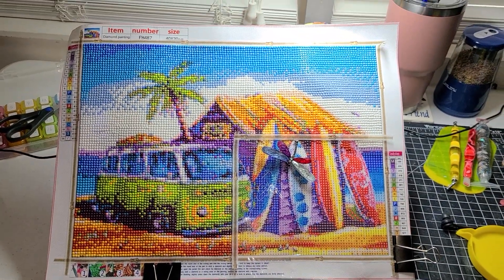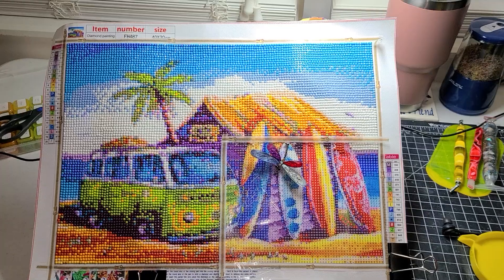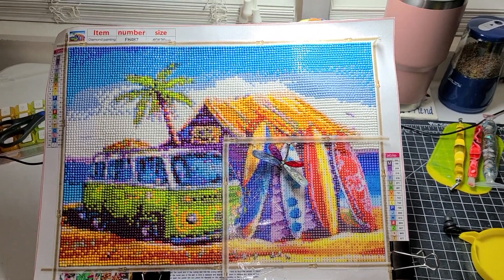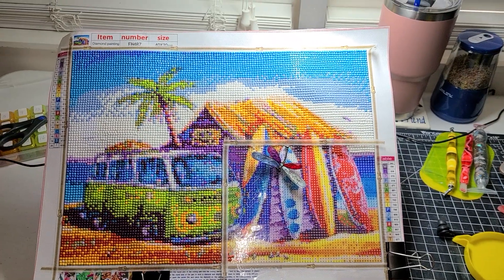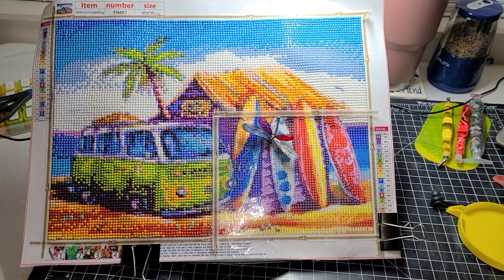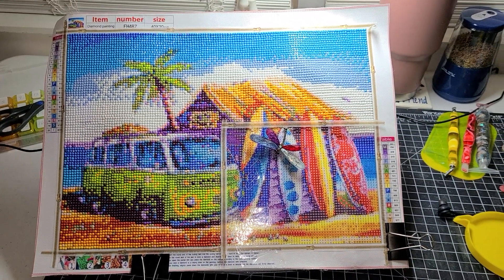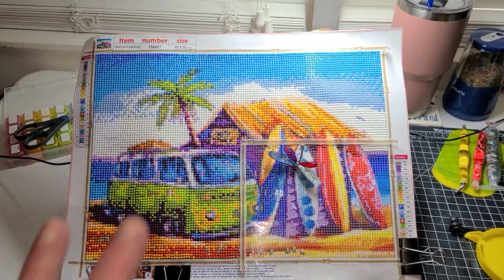Subscribe to them and enter Diamond Grandma's events if you'd like to. It's really fun to participate, and on top of the fun you also have a chance to win the giveaway prize. I'm going to let you go for now — I hope you've enjoyed seeing my diamond painting. I'm going to finish this one and get it complete before I start on the September canvas. When I do start on it, I'll show you what I'm working on. Talk with you all later — hope you have a great rest of your day. Bye!